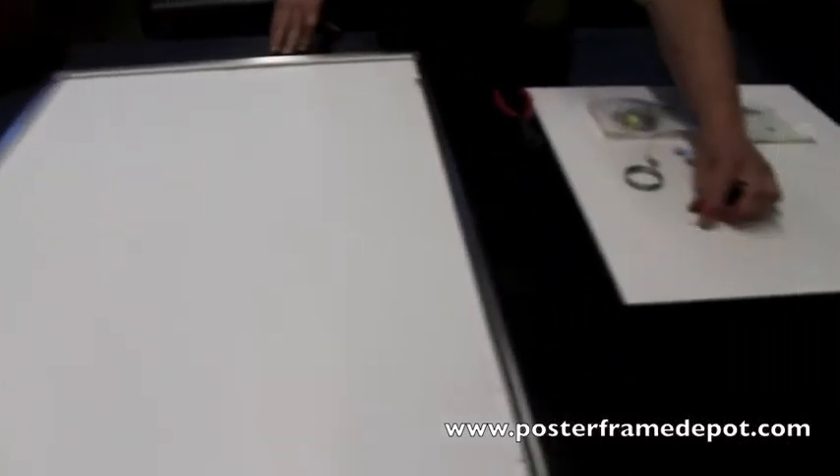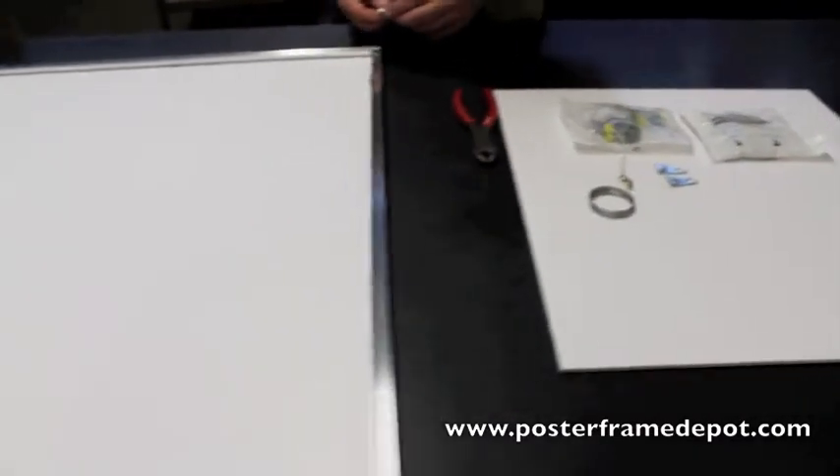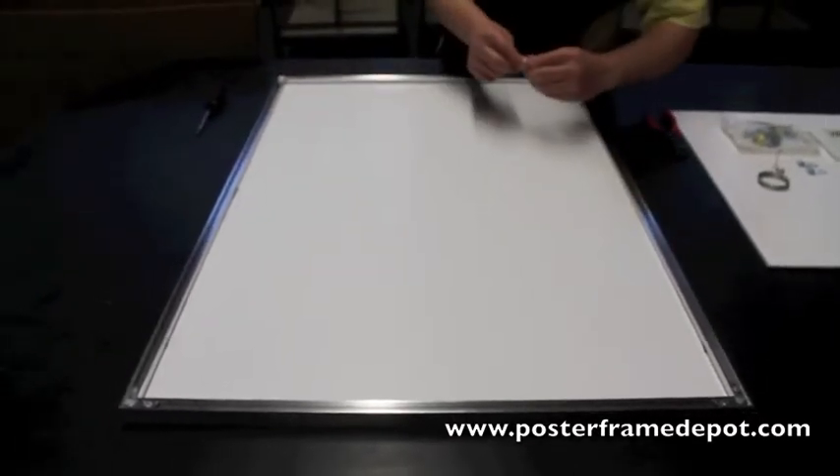In your hardware kit there are little foam pads. These foam pads are just protectors for the corner of the frame. This will protect your wall — simply attach those.